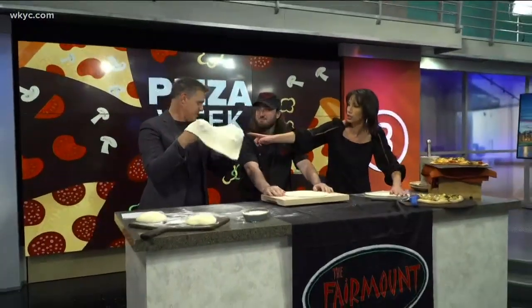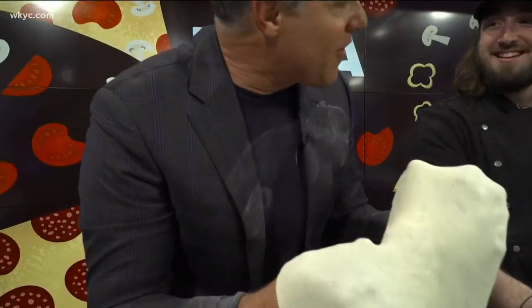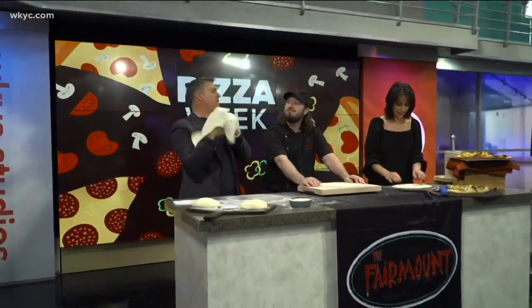Look at Jay's jacket — I'm going to be a mess here. Betsy's going to wear that on the 6 o'clock news tonight. It's not about how much flour you get on you, it's the shape of the dough when you're done.